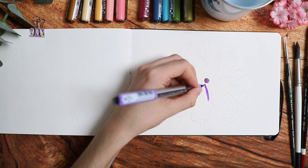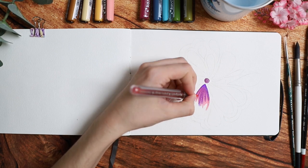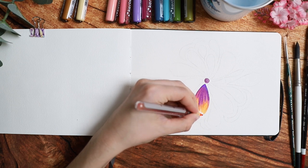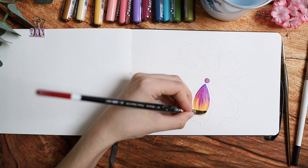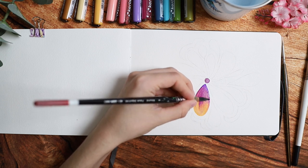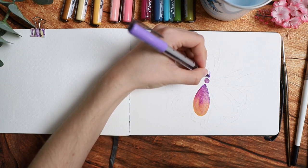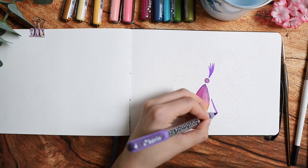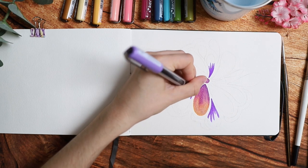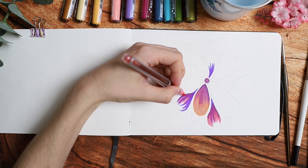I've worked with Karen Markers for almost three years at this point and I really enjoy them because they're very juicy and they blend a lot, especially on watercolor paper. I enjoy blending them with a lot of water — you can blend them with a wet brush and get all kinds of effects, or you can blend them with each other. It depends on the color you're using, how quick you are, and how wet the ink still is.